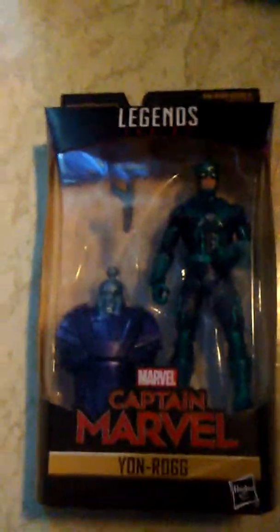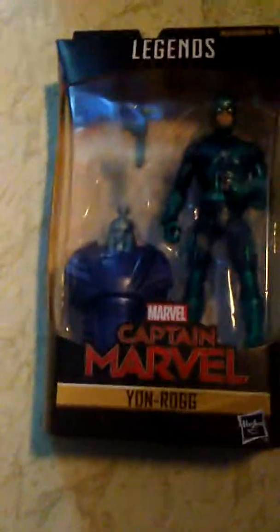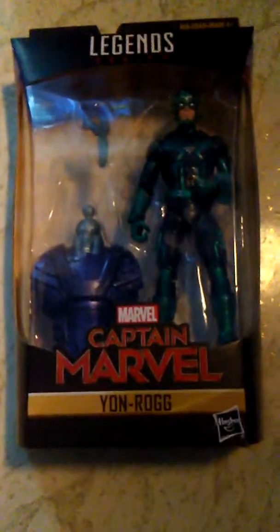Hello guys, this is Teenage Marvel Fan back in another video. If you saw yesterday's video, then you know that I got the Marvel Legends Captain Marvel movie Yon-Rogg figure for my birthday. So now I'm doing a review on that.